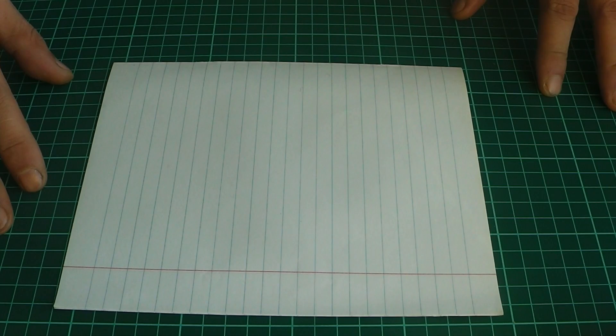Let's get started. Hello everyone! Today we are going to make an origami piece of paper. For this we need a simple piece of paper.